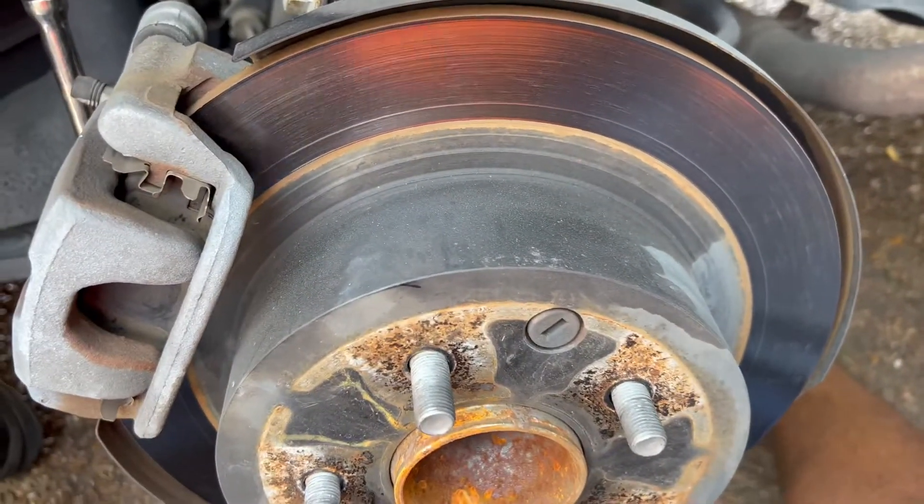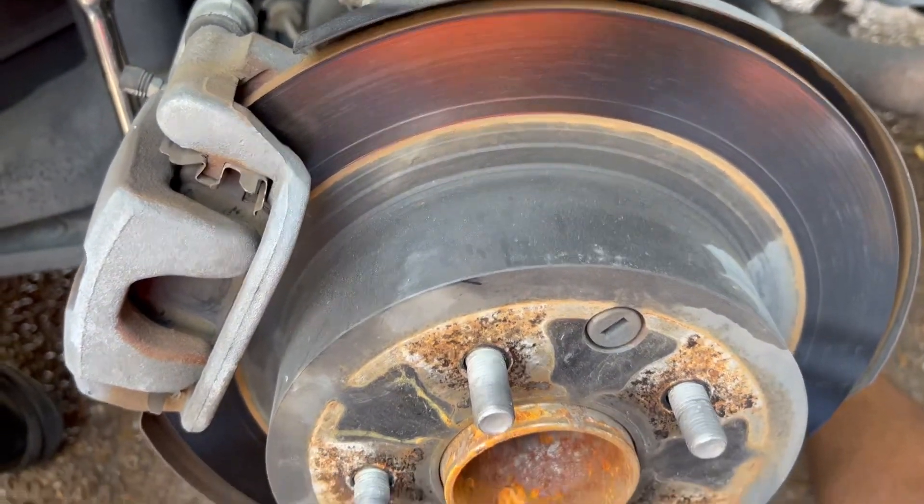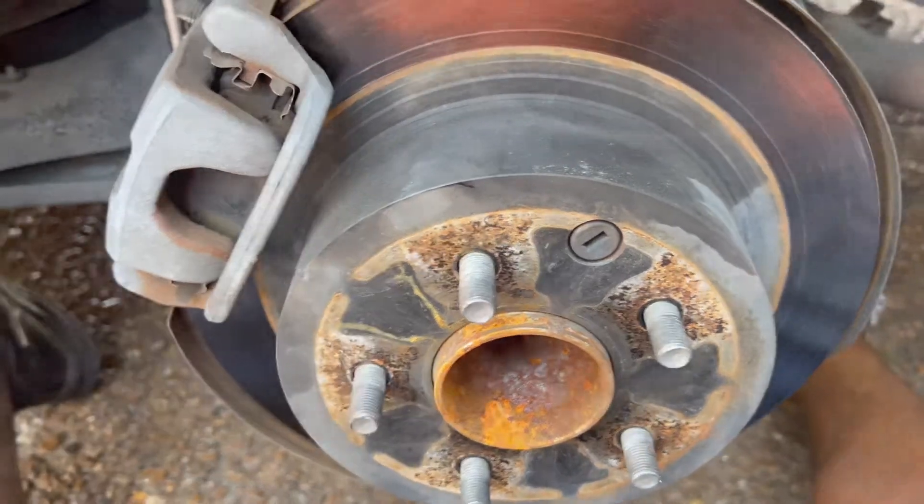This side — the customer didn't want to get this side done because it really didn't need it. The other side is a whole other story.